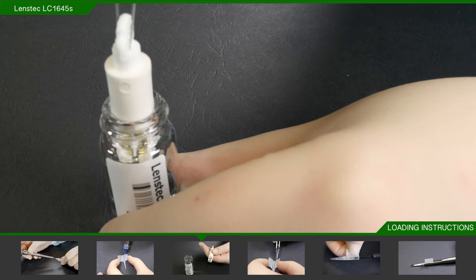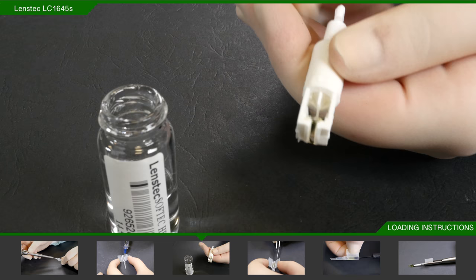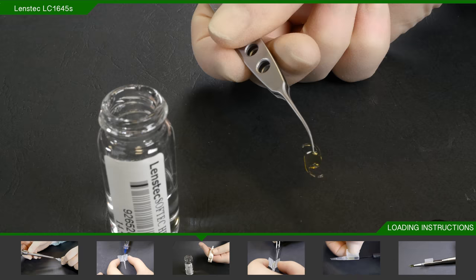The injector and cartridge are now primed and ready to load. Remove the lens holder from the bottle. Pull back the plunger that holds the lens in place, and using McPherson's or any non-tooth forceps, remove the lens.